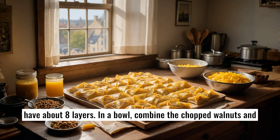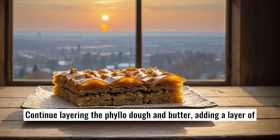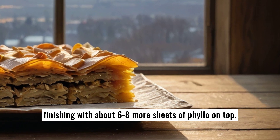In a bowl, combine the chopped walnuts and ground cinnamon. Sprinkle a thin layer of the nut mixture over the phyllo layers. Continue layering the phyllo dough and butter, adding a layer of nuts after every eight sheets until all the nut mixture is used up, finishing with about six to eight more sheets of phyllo on top.